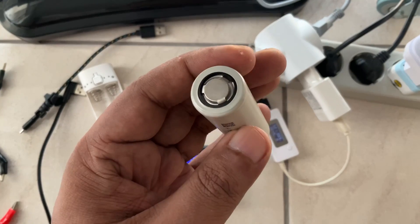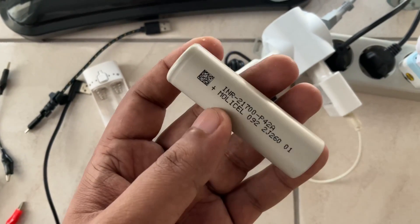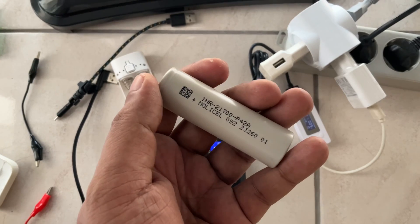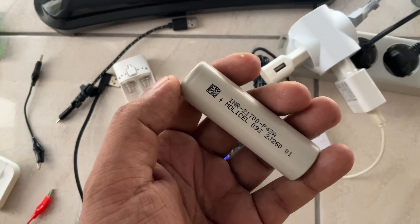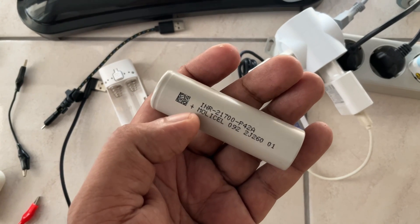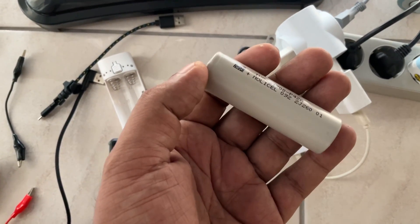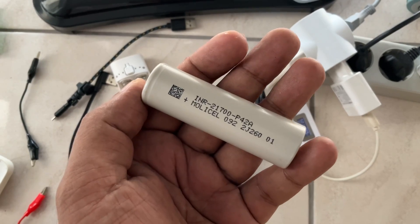I heard this battery is specially designed for vaping. The reason I ordered the Molicel battery is that nowadays there are a lot of fake and counterfeit batteries for LG, Samsung, Sanyo, Sony, and others. It's very difficult to find genuine ones, especially in many countries. I bought it here in Indonesia — I can put the link in the description. If you're in the US, Amazon is a very good website where you can get your money back if not satisfied.